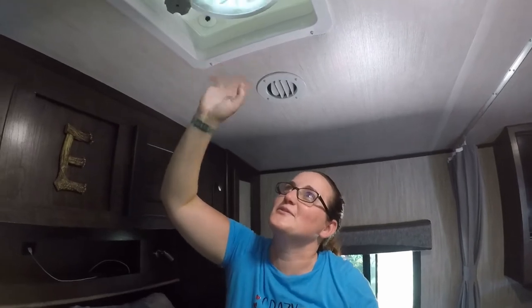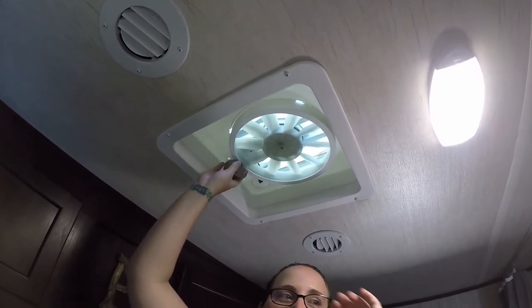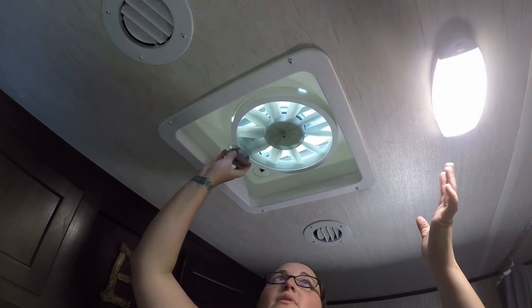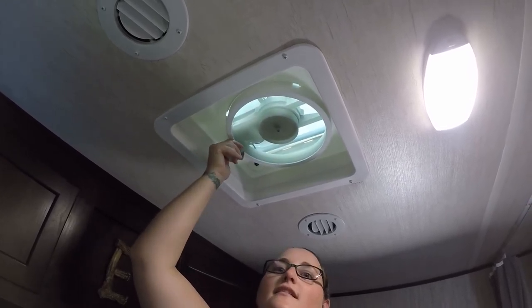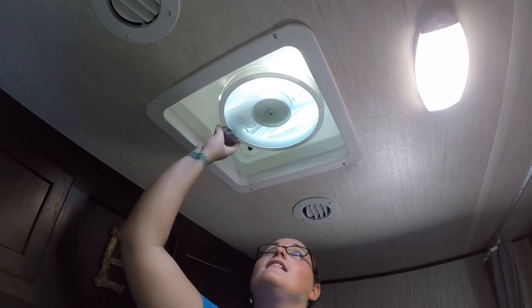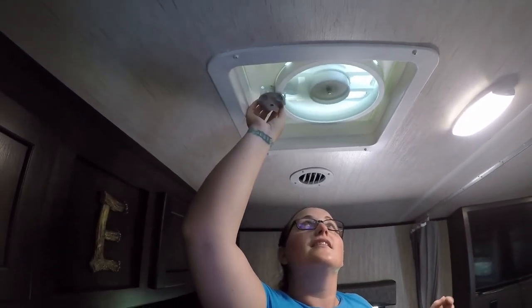With all four screws installed, we're going to test it to make sure everything's good. Turn it on, close the vent and listen to make sure the wires aren't hitting the fan blade, then open it to confirm everything is functional. So there you have it — the installation for the Vortex 1 fan. I hope you guys enjoyed. Go ahead and like, comment, subscribe, and share. Thanks for hanging out!